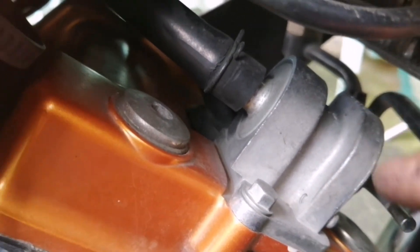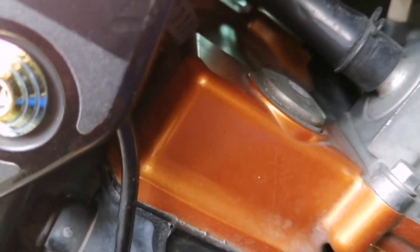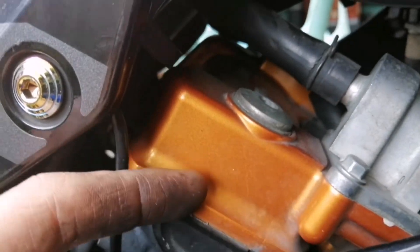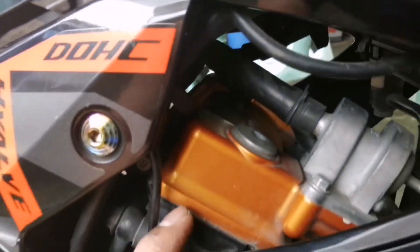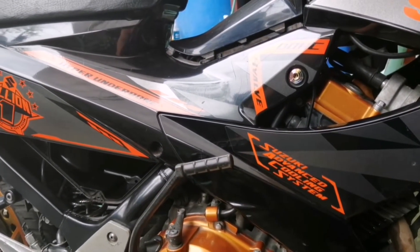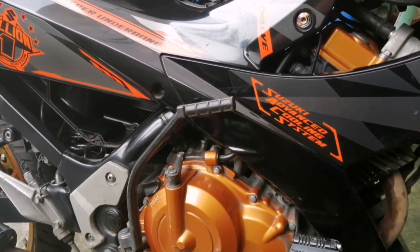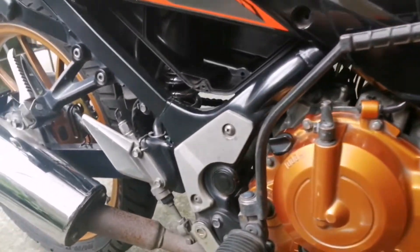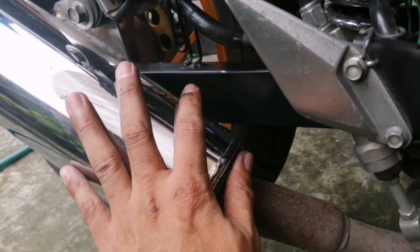So, chinek ko yung mga rubber nila. Intact naman yung rubber, at the same time wala naman siyang piak. So, nahanap ko yung issue niya. Dahil nagkakaroon siya ng backfire dito sa ating motor. Chinek ko lahat — okay yung hose, wala naman siyang biak.